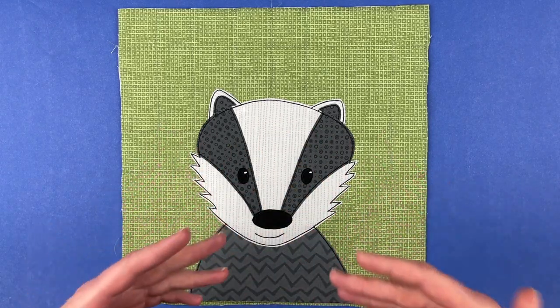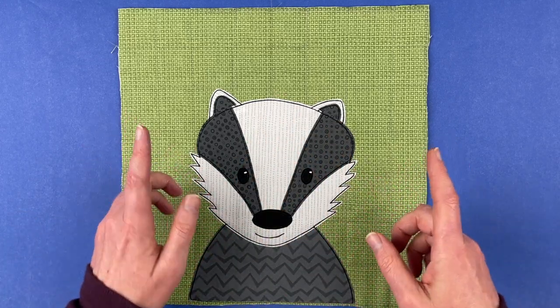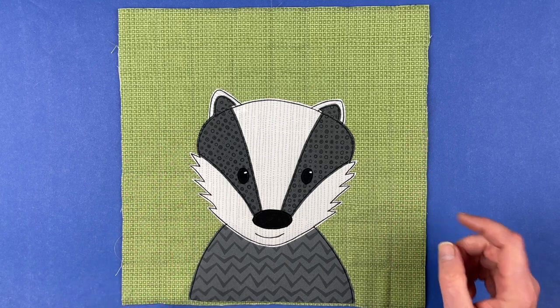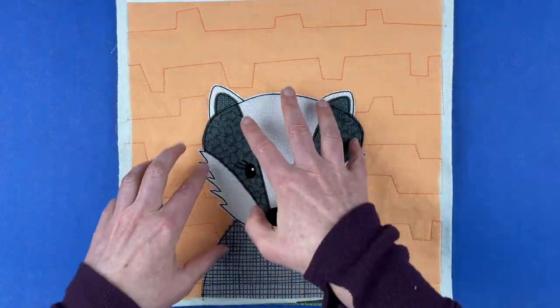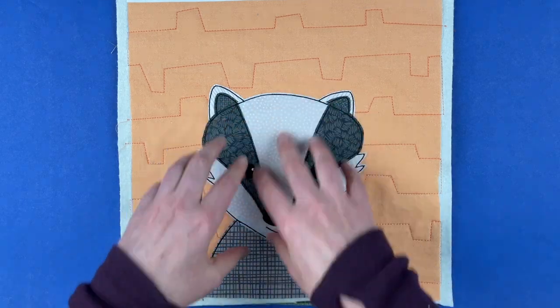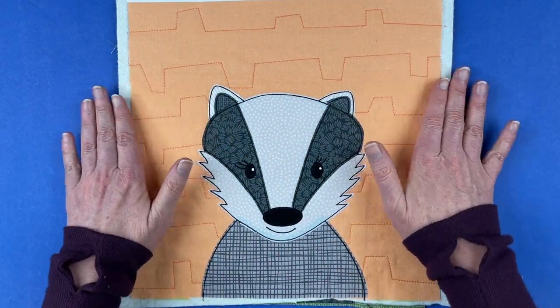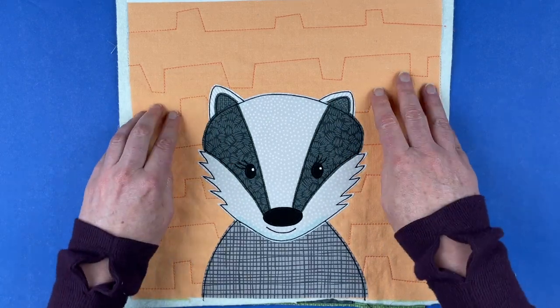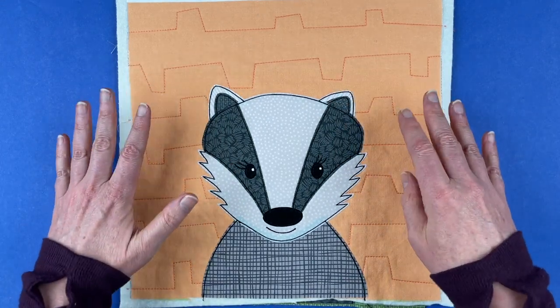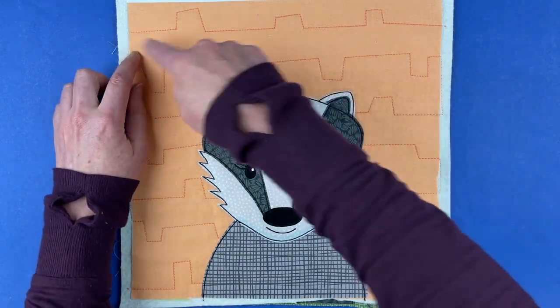These are all realistic animal colors. I've got a different option I wanted to show you — this one also uses colors from the Animal Kingdom palette for realistic badger color, but instead of that green background I've given it a pastel orange. This is actually cantaloupe, from the Farmers Market collection. This is one of the blocks available with quilting lines actually printed on the fabric, so you just follow along on the sewing machine.